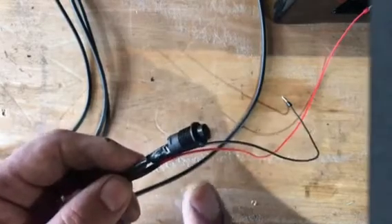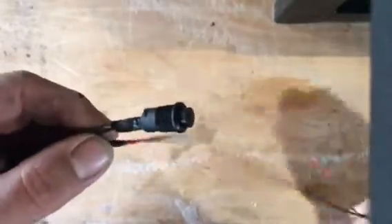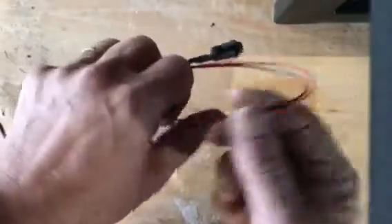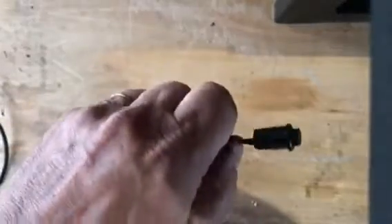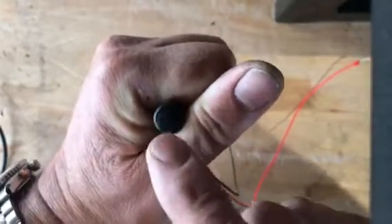Basically, drill a 12mm hole wherever you want the button to sit. Feed the wires through the hole first, pull the cable all the way through to the very end. You'll be left with just the button piece sticking out — get it into the hole and it will be a push fit. The diameter of the button is just over 12mm, so it'll be a push fit, and all you'll be left with is the little push button there.